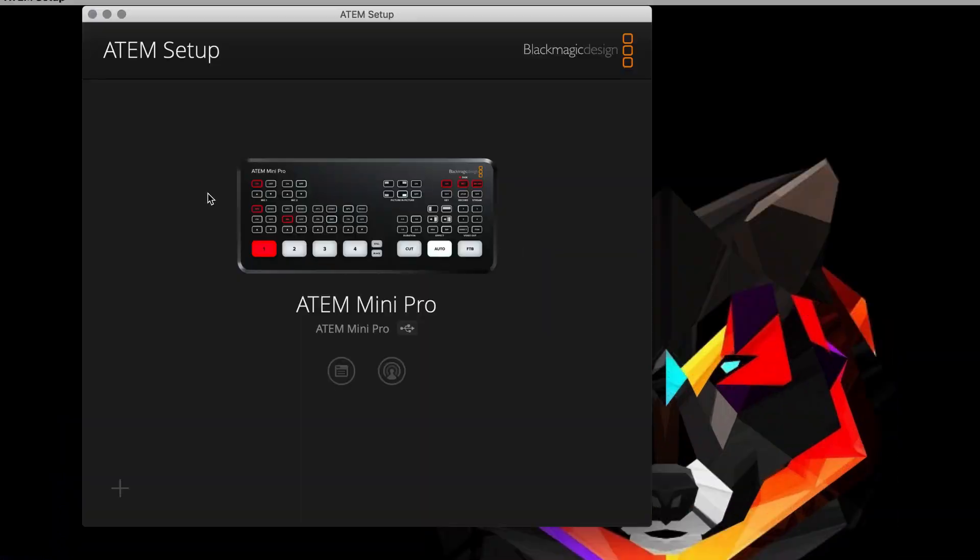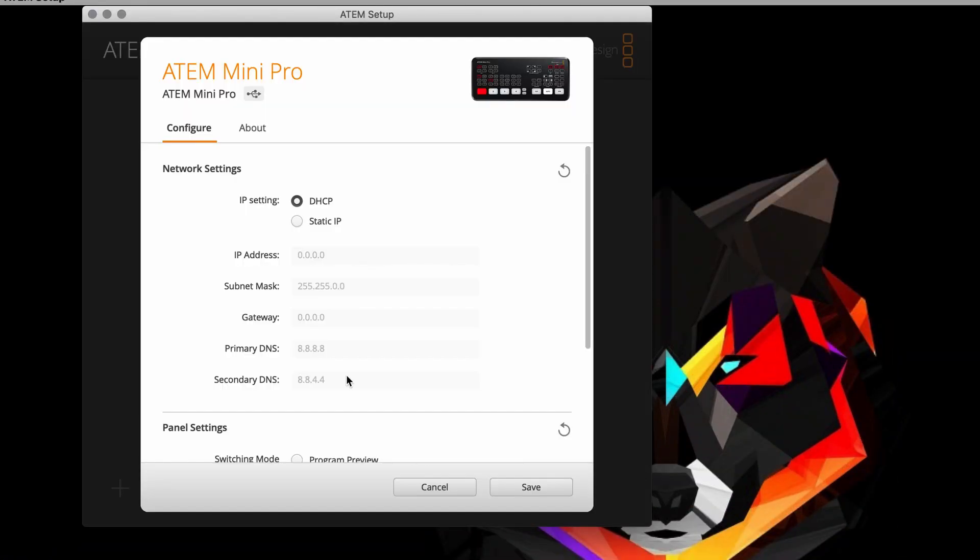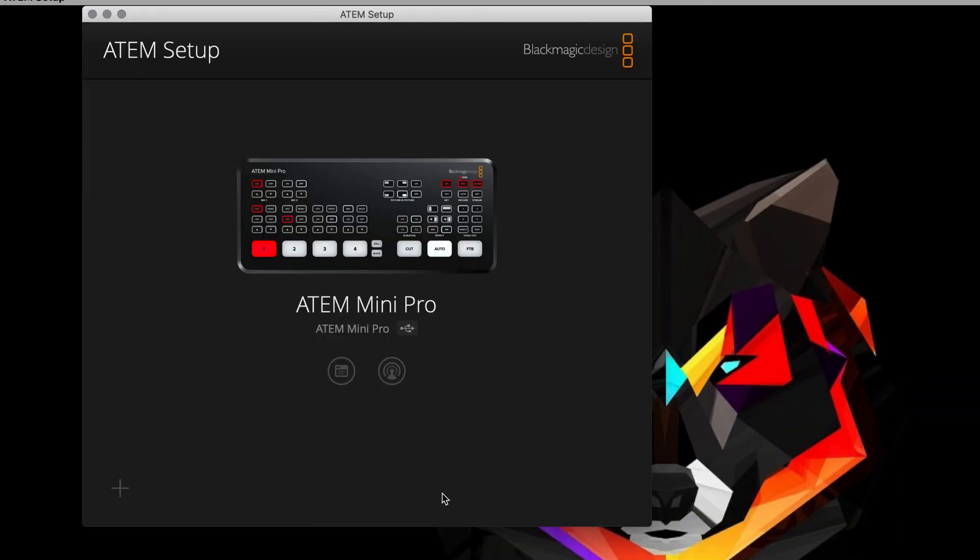If there's a mismatch between the firmware of your Atom Mini Pro and the software installed in your system, once you click this tab it will tell you that you need to update your device. In our case it doesn't say anything, so it means the software and firmware are matched.